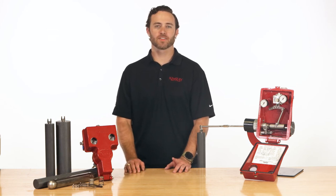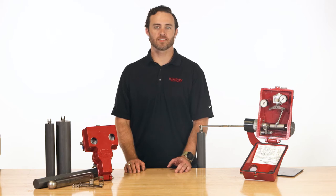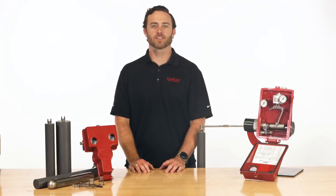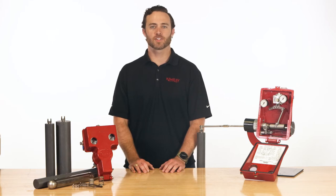Are you having trouble holding consistent liquid level in your separator? In this video, I'm going to walk you through seven things to check to make sure your liquid level controller is functioning properly. Hi, I'm Will with ChemRay, where we help energy producers solve their biggest control challenges.